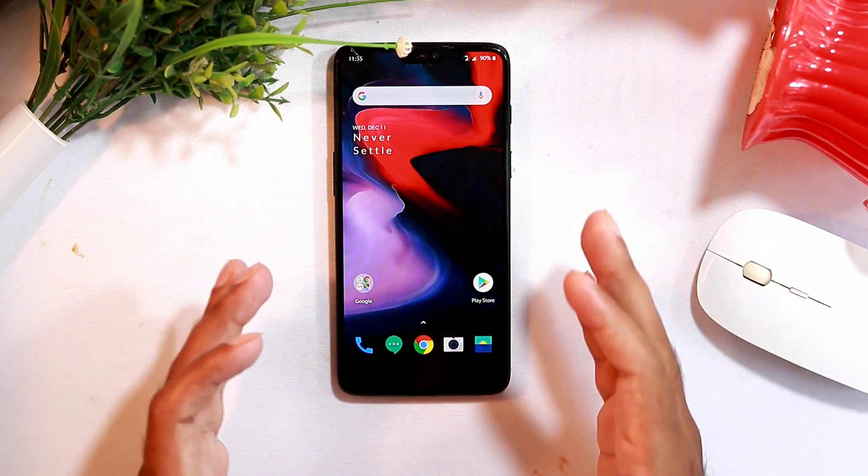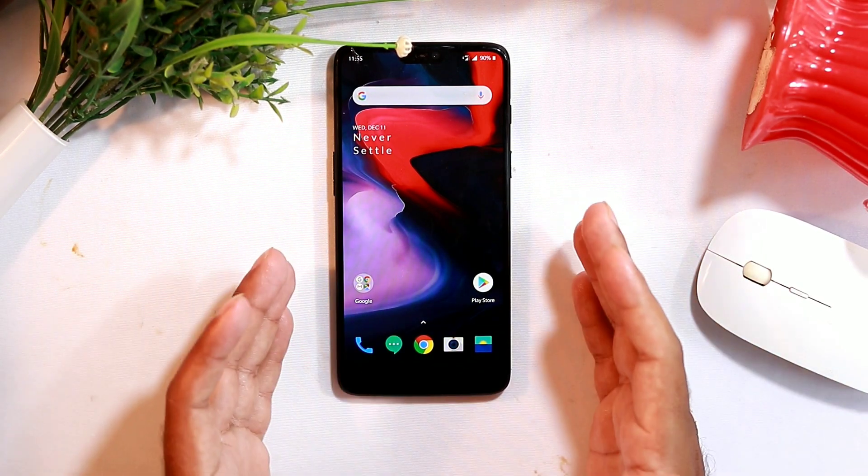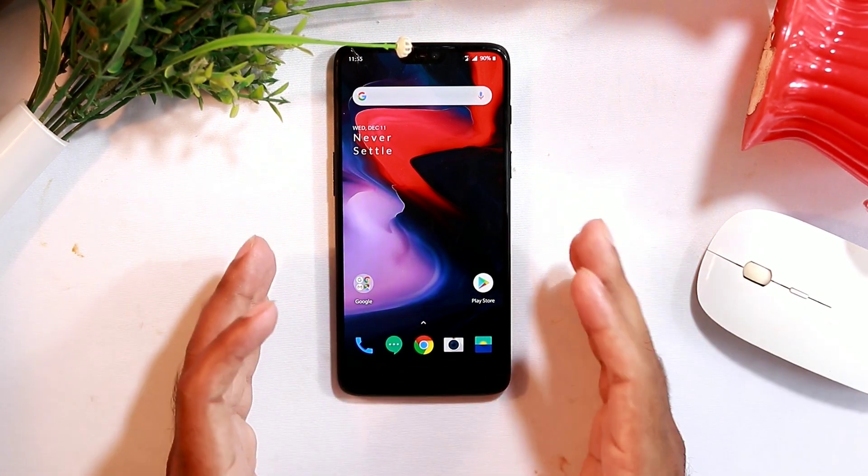Hello guys, welcome back to Tutorial Tips. In this video I'm going to talk about quick battery drain and slow charging issues in OnePlus devices, and what to do if there are these kinds of issues in a device. So let's get started.